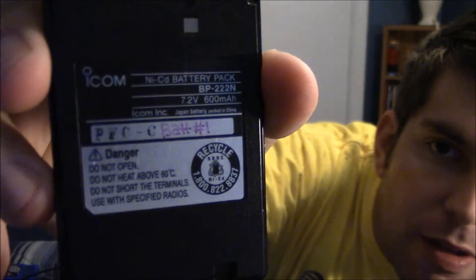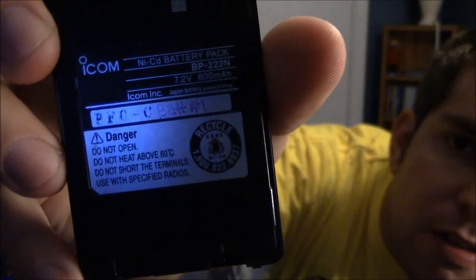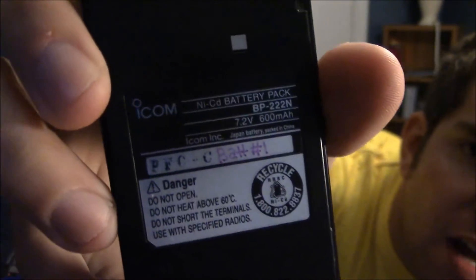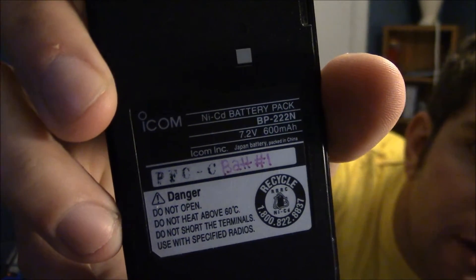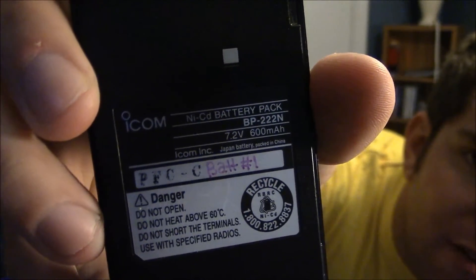Let's start off with the ICOM — take a look right here. This is an ICOM BP-222N battery. It says it's a Japan battery but packed in China. Take a look at that: 7.2 volts, 600mAh, which is pretty good — it lasted me through a whole day of railfanning yesterday.